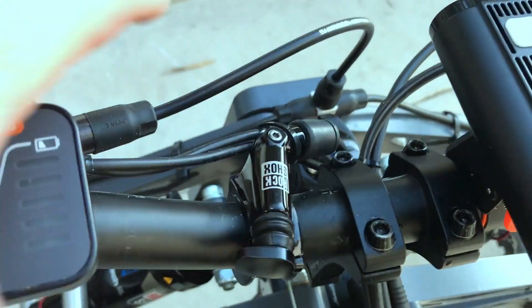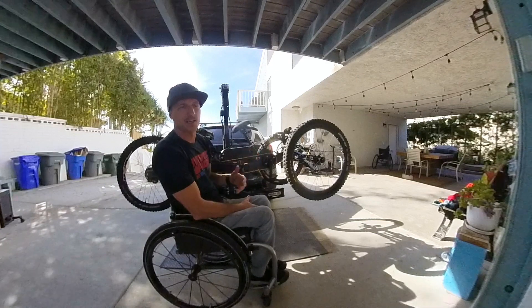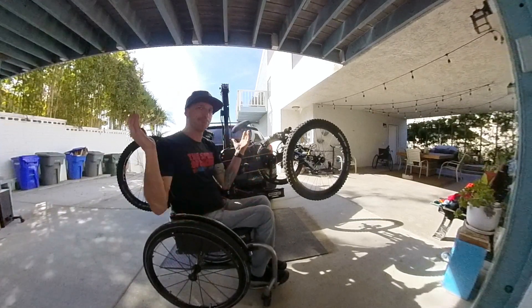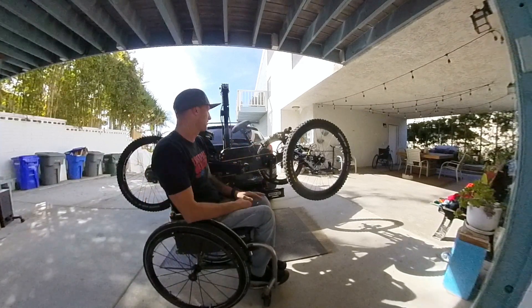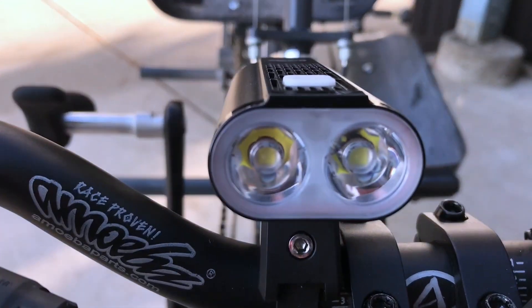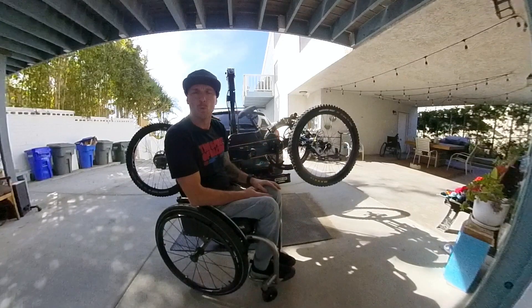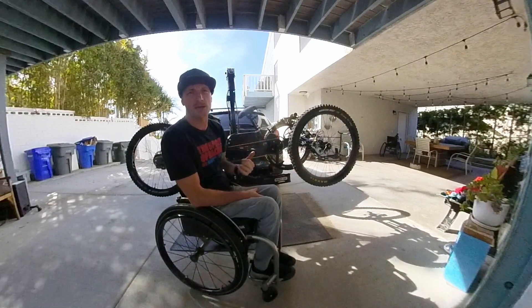Next is the remote lockout for the rear shock. I rarely use it because I forget to unlock it — I'll be on a climb and then on the downhill with a locked-out shock, which is not good. I use it when climbing on pavement. I also just installed this light for winter. It's made by Magic Shine, 1400 lumens, super bright. It comes with removable cells so you can swap them out if they die.